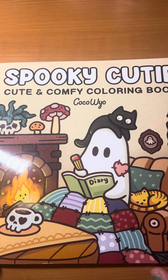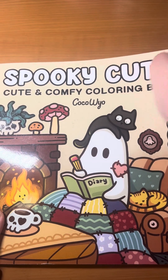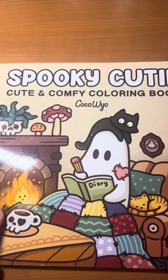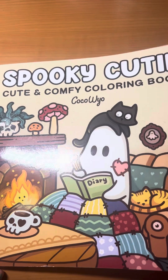So, this is the first one I wanted to show you guys in my haul. It is the Spooky Cutie Cute and Comfy Coloring Book by Coco Weil. We're not going to do a full flip through, probably, because we have quite a few to get through. We will do brief little flip throughs.